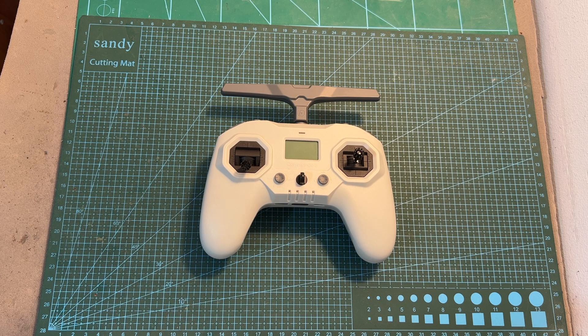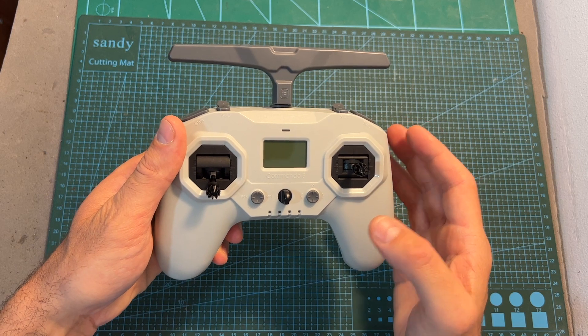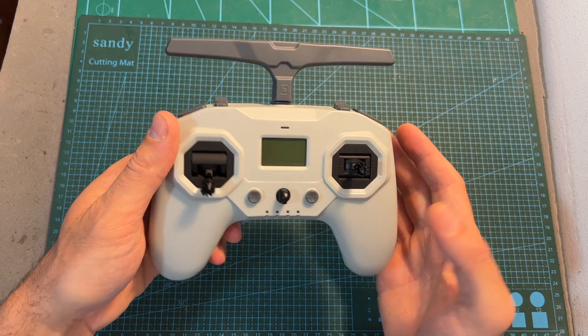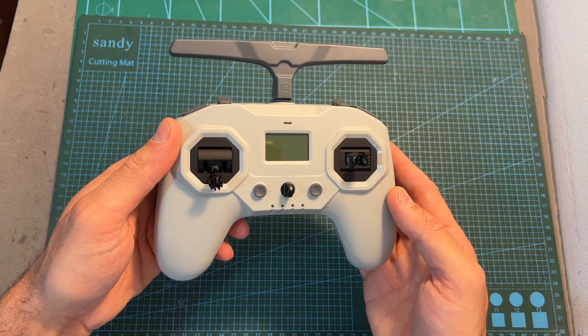Hello guys and welcome back to my channel. Today I'm going to check the iFlight Commando 8 radio controller. In this quick video I'm going to go over its features and specs and give you my feedback after testing it out.